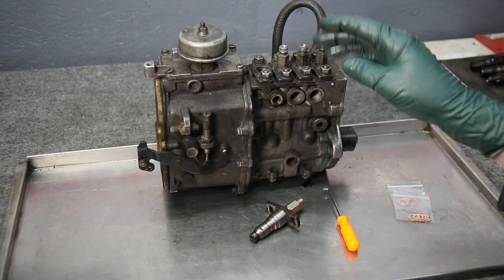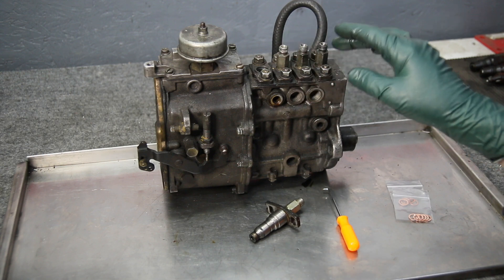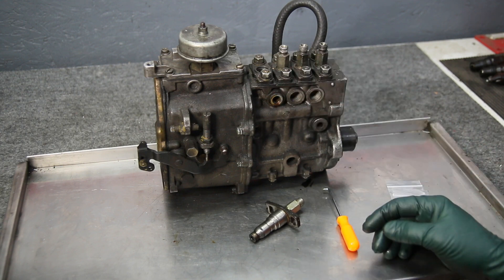The other time is when you may have some rough-running engine and you need to remove these delivery valves and inspect them for adverse wear. On some engines you'll find them sticking when they get all gummed up, particularly on those that have been running waste vegetable oil.